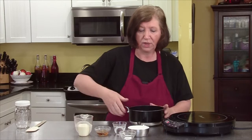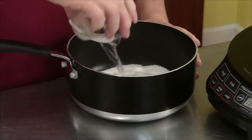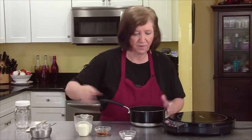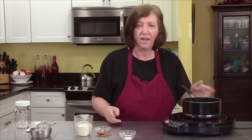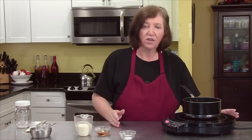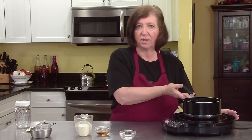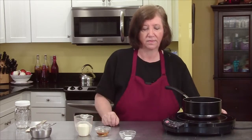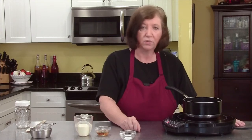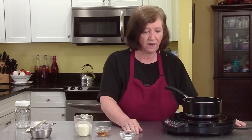We're going to start by putting our sugar and our water in the pan. I'm not going to mix it up — we're just going to put it on. The trick to this part is not stirring it at all. About every 30 to 45 seconds you're going to swirl it and put it back. We'll babysit this for about 15 minutes, but start watching it at 12 because it can go pretty fast after that.